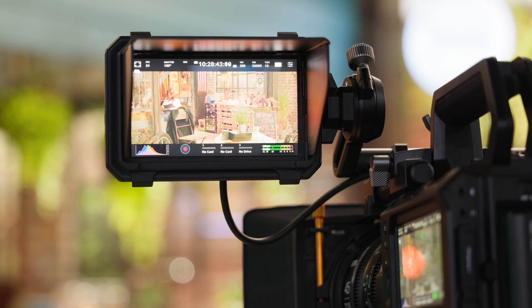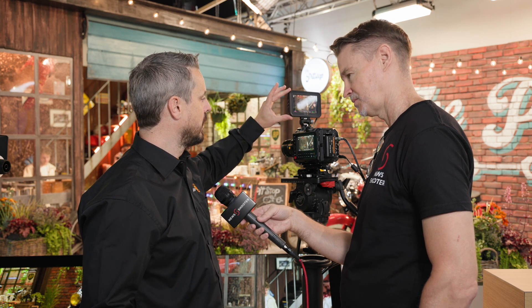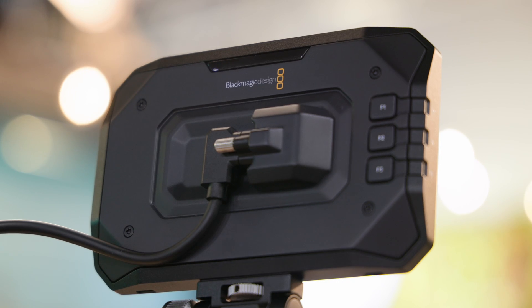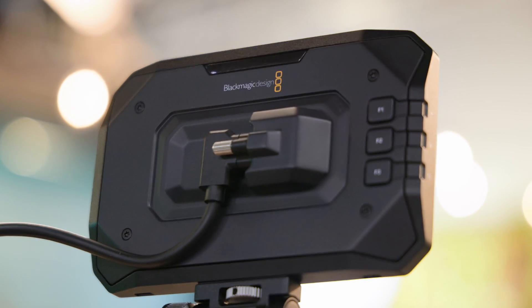In terms of power draw, it's to be confirmed once the product is up and running, but I think it's going to be somewhere in the region of four to five watts. It will have minimal impact on battery life, but it is a nice bright screen. The power draw will be where it needs to be because we're doing full HD, full colour with display and data control, and it's a 1500-nit monitor. We wanted to make sure the screen was bright and vibrant, especially when shooting in bright daylight conditions.